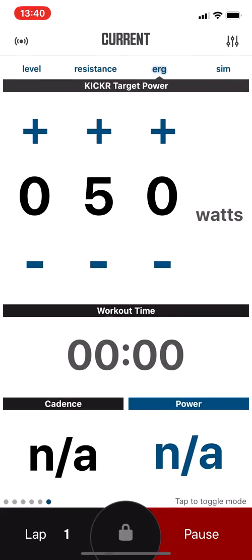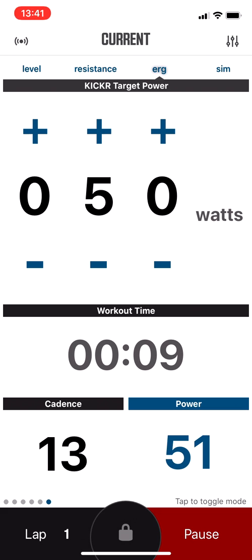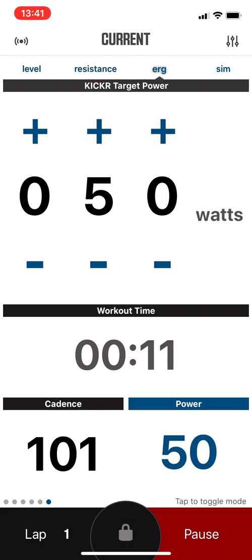So now press the Start Workout button, and finally I could get my Cadence from my Stages Power Meter to show within the workout. Again, the only way that worked for me was to connect both by Bluetooth and by Ant Plus.